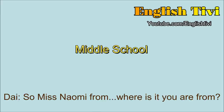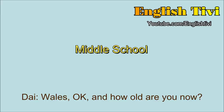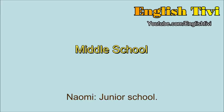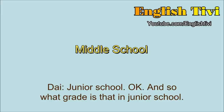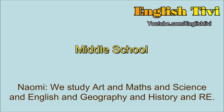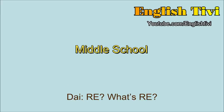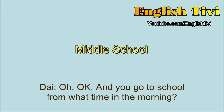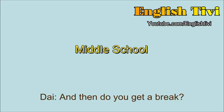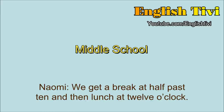So Miss Naomi, where is it you're from? Wales. Wales. Okay. So how old are you now? I'm eleven. Eleven. So that means you are in junior school? Junior school. And what grade is that? Six. Oh, grade six. Tell me about your school. What kind of subjects do you study in junior school? We study art and maths and science and English and geography and history and RE. RE? What's RE? Religious education. And you go to school from what time in the morning? About quarter to nine and it starts at five past. And do you get a break? We get a break at half past ten and then lunch at twelve o'clock. Twelve o'clock for how long? For an hour.